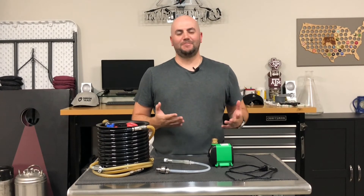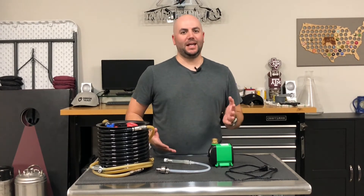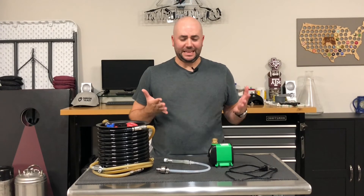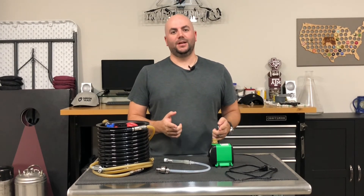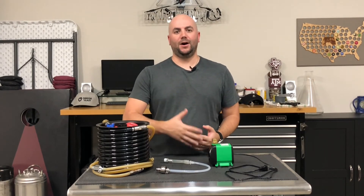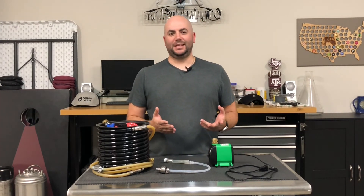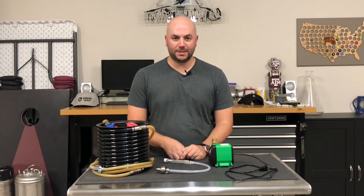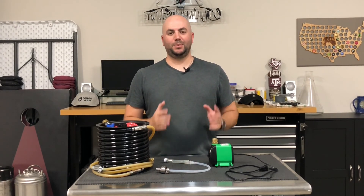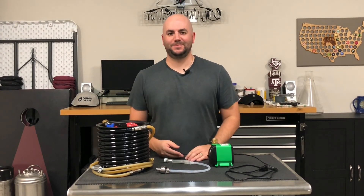Hey guys, thanks for tuning in today. I'm trying to get this channel up off the ground so there will be a lot of videos to come — probably on a bi-weekly schedule. The video editing is probably what's going to take me the longest. I'm going to do a lot of how-to videos, some brew day videos, and tutorials to help you get through entry-level homebrewing onto advanced topics. I do belong to my local homebrew club, so there will probably be some stuff surrounding competitions. Please like and subscribe and hit that bell so you don't miss another video. Thank you guys, and we'll see you in the next one. Bye.